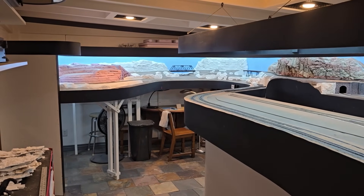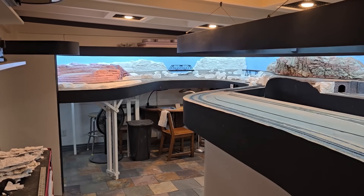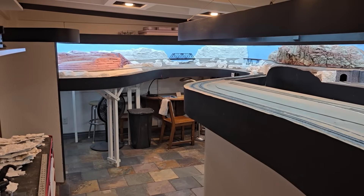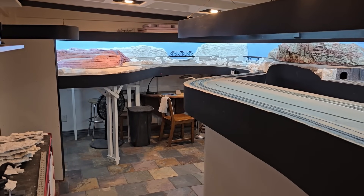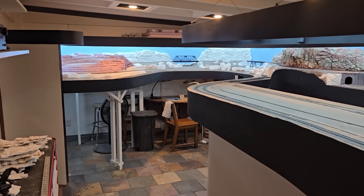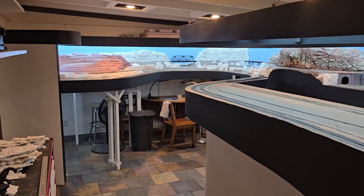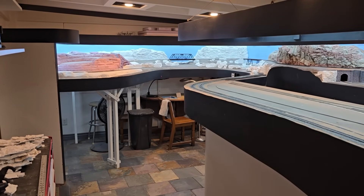It hasn't been all smooth sailing with the layout. I've had a couple of false starts. Initially when I started the project I worked on it for a while, then put it down for quite a while, then worked on it a little bit more and put it down again. Over a period of three years plus I got very little done. Then about three years ago I had to make a decision: I'm either going to build the layout or just tear it all out and forget about the hobby. That was pretty much a coin flip, but I decided I want to build the layout. So for the last three years I've worked pretty steady on it and made a lot of progress.